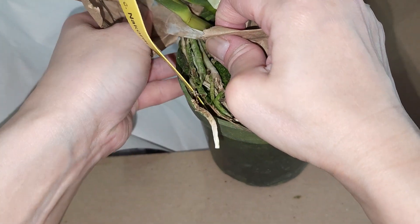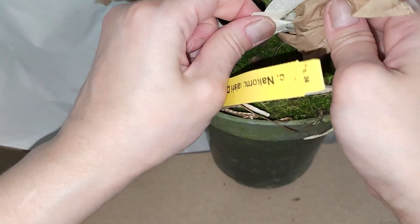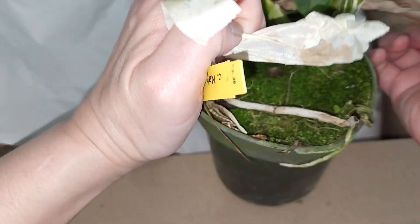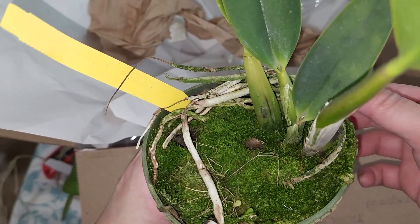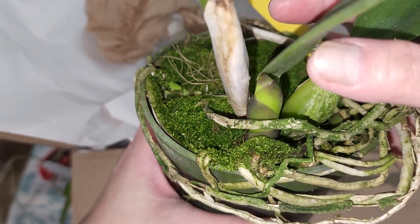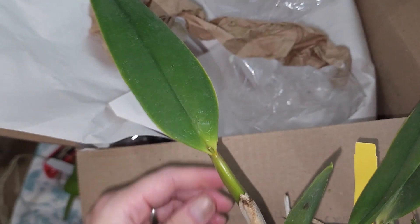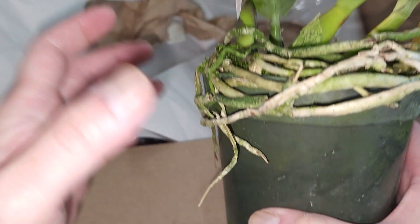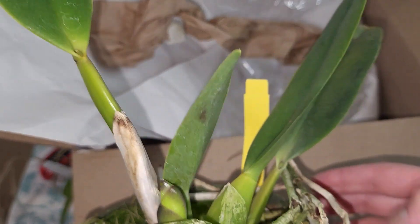I think he grows a lot of his orchids outside, and with the Louisiana humidity, that's probably why the medium has a lot of moss on it. The previous orchids I got from there were the same way - just moss all over the medium. This one has a lot of roots all coiled in there, and it looks pretty stuck so I'm not going to attempt to pull the orchid out. It feels a little moist in there but I'll still run water through it just to rehydrate it a bit more.